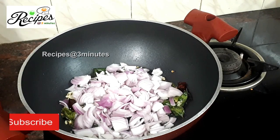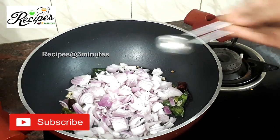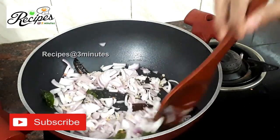Put the flame on medium flame. Then add a small amount of salt and place it on medium flame. Then add the yellow color.